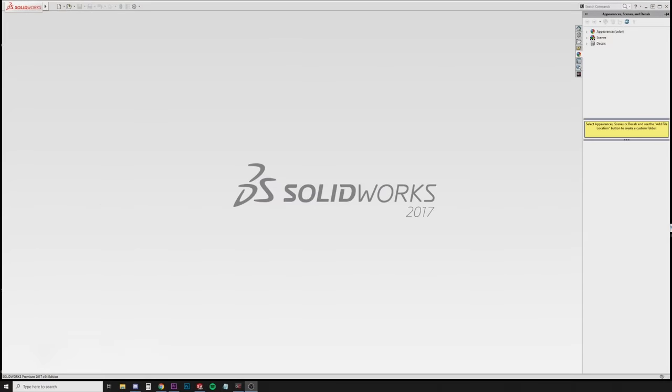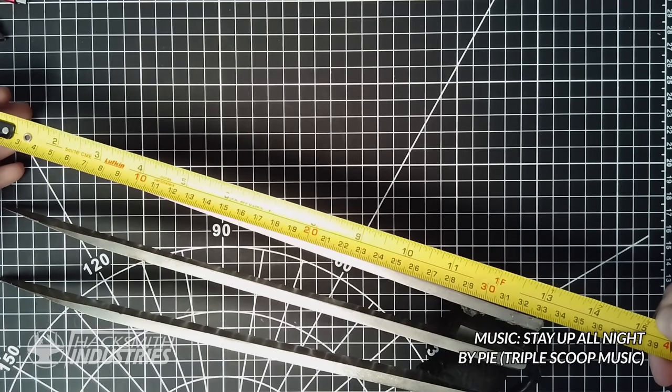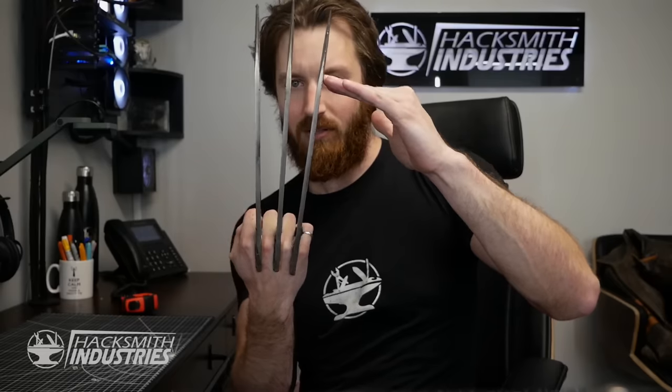Bone claws — how are we gonna design these? Well, step one, let's open up SolidWorks. So these are my original Wolverine claws, about 30 centimeters long. For my bone claws, I think I'm gonna go a bit shorter, because since these are blades you can stab things pretty good with them, but bones are gonna be a bit more blunt. The longer the bone or blade is, the more leverage on your wrist, which means you're more likely to get hurt. So I'm thinking maybe seven or eight inches — so I can still actually use them to skewer things.